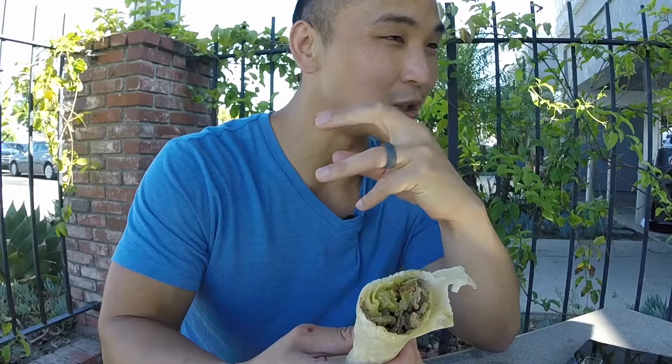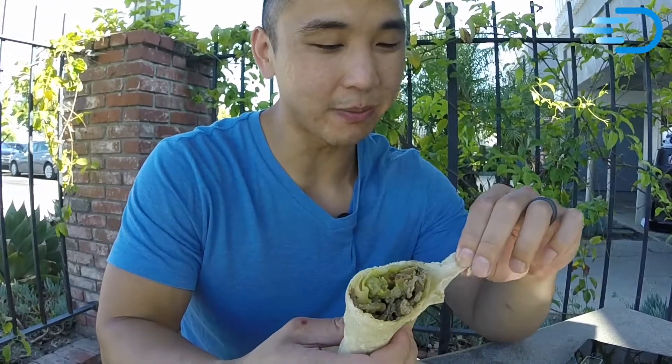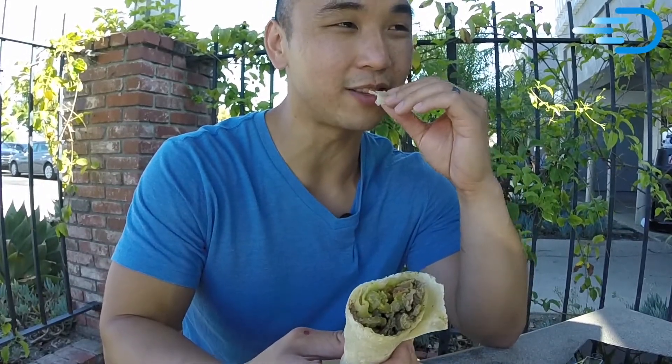Tortilla has great texture — a little bit chewy. Very little salt flavor, which I like, but very flavorful. The fat flavor, the umami of the fat in the tortilla definitely comes through.